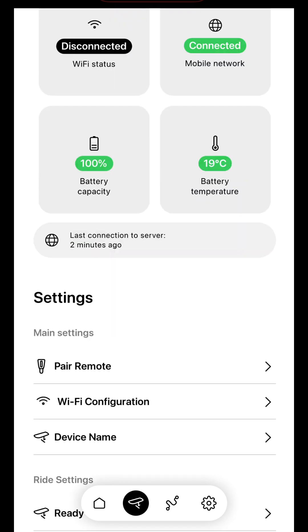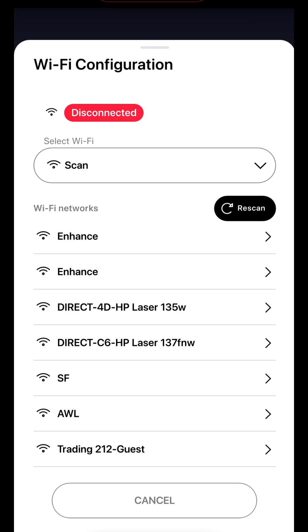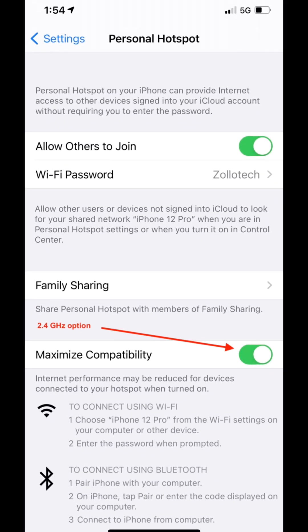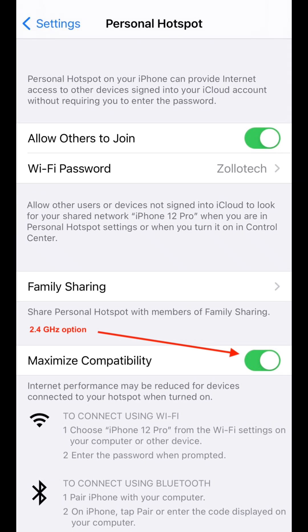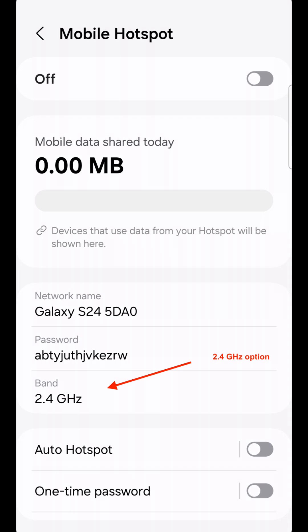Next, go to Wi-Fi configuration and connect your eFoil to a network. Make sure you see the green connected status. You could use your smartphone personal hotspot network. Keep in mind that Seafly devices support only 2.4 GHz networks.